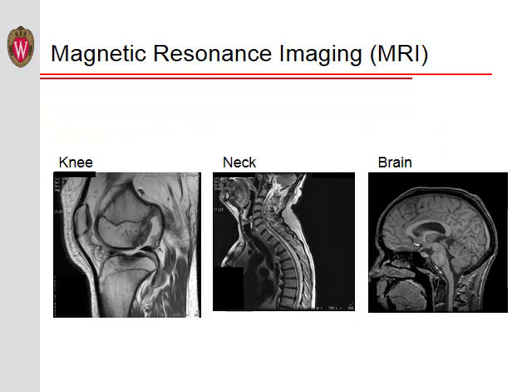MRI is an incredibly useful imaging technique, allowing us to see the details of various parts of the body. It is particularly good at showing us details about the soft tissues within the body, such as the muscles and ligaments, the spinal cord and disc in the neck, and the brain. So, how does an MRI create pictures like this?